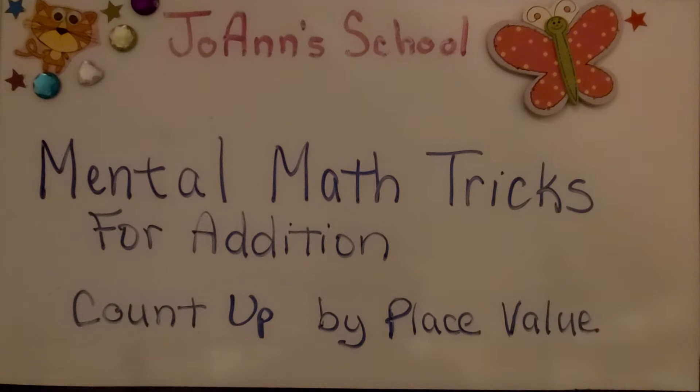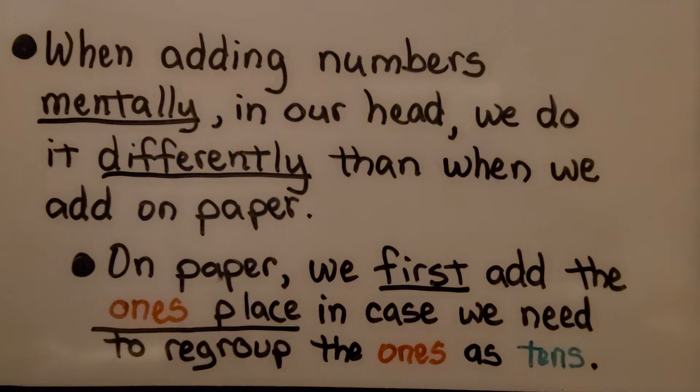Mental math tricks for addition: count up by place value. When adding numbers mentally in our head, we do it differently than when we add on paper.